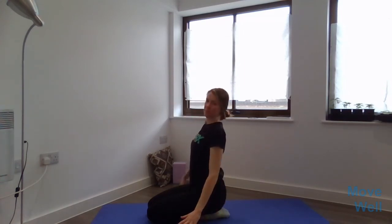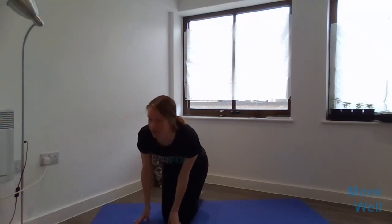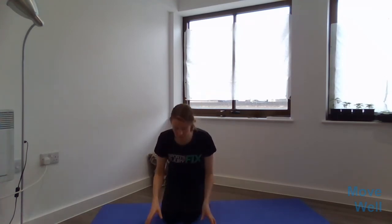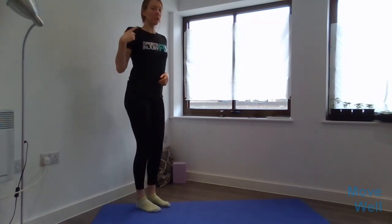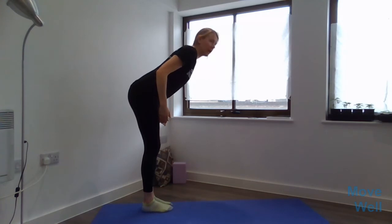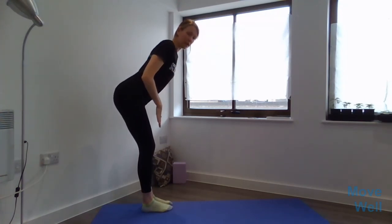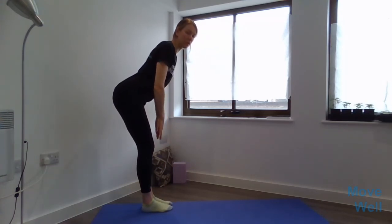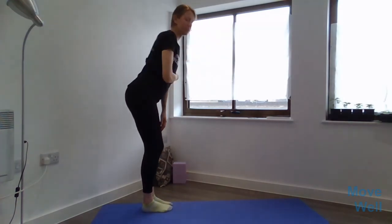We're going to be standing for the next movement, which is a hip hinge. If you are near a wall, that's a useful point of reference. A hip hinge is very different from a forward fold — we're not letting our weight come forwards. Instead, our hips shift backwards so that our center of mass is directly over our mid foot. This gives us more stability than a forward fold. You can place your hands crossed at the chest or on the hips.